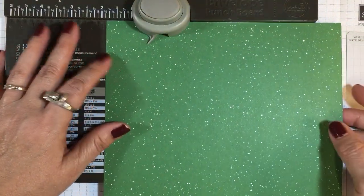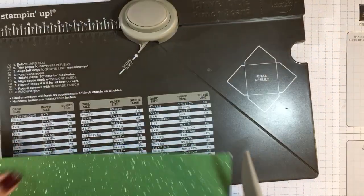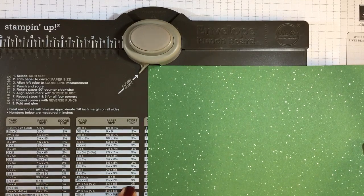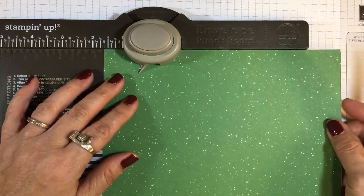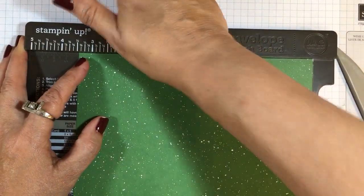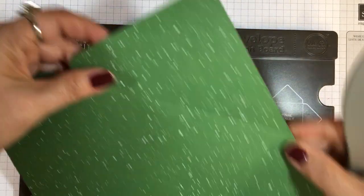On the side of the board you have a scoring tool that stores in there very neatly. Double checking: four and a quarter by five and a half, score line is three and one half. I'm going to take this edge of the paper, line it up to three and one half, and punch. Then I take the scoring tool, stick it up inside this indention here, and run it along that score line. It scores very nicely.